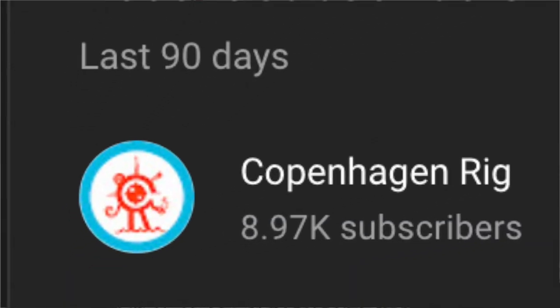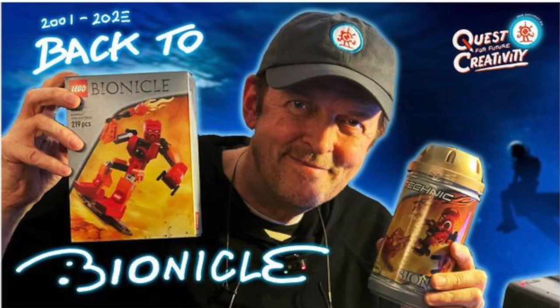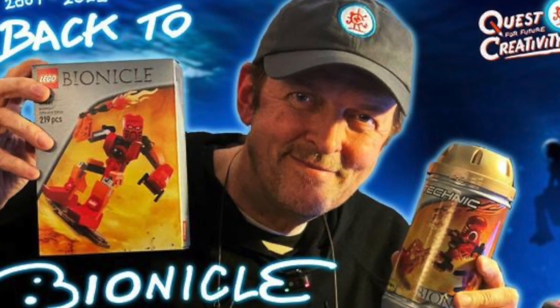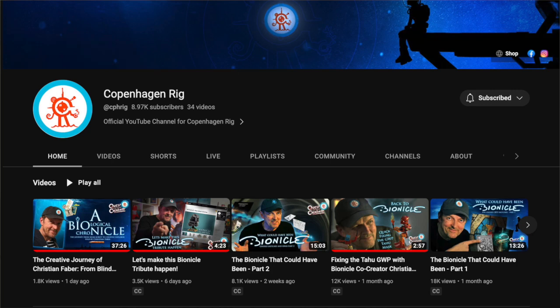But before we break down the parts and building techniques in Matt's awesome Bionicle MOC, I wanted to give a huge thank you and shoutout to Christian Faber, one of the creators of Bionicle, who actually subscribed to my channel. Christian Faber was the head art director of Bionicle and the one who came up with the original idea for the entire story. A creator of Bionicle subscribing to my channel was a huge moment for me — you made my day, week, month, year. You can subscribe to his YouTube channel, CopenhagenRig — I'll leave the link in the description. But without further ado, let's get right into this video.